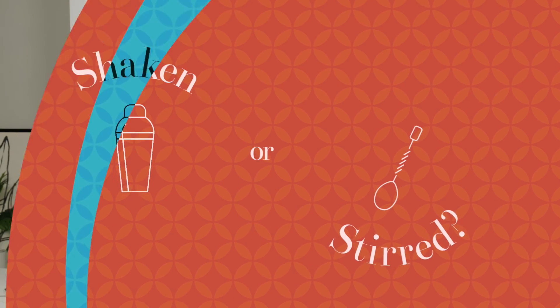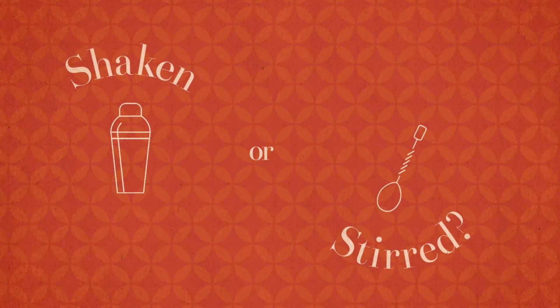The iconic 'shaken not stirred' line from James Bond might have been the pop culture catalyst that has everybody asking, do I want my drink shaken or stirred? It doesn't take a secret agent to crack this cocktail code, but there is a little science behind the two methods.